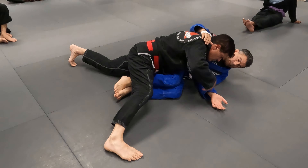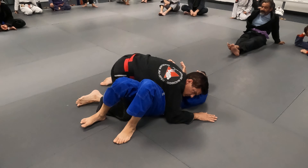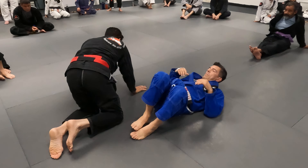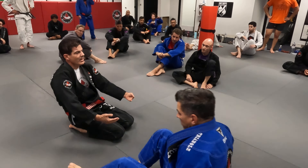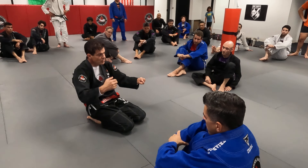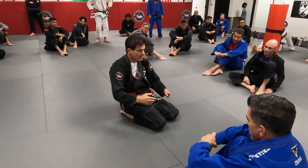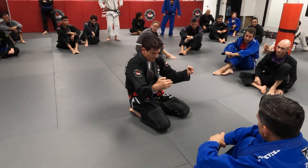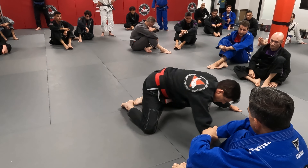Can he put me back on the guard? Sure, he's going to move and put me back. What your weight does is slow down your opponent's movements. That allows me to see it, drink a coffee, move left, move right — because you slow your opponent down. Frame, I move, drive to the side, right here.